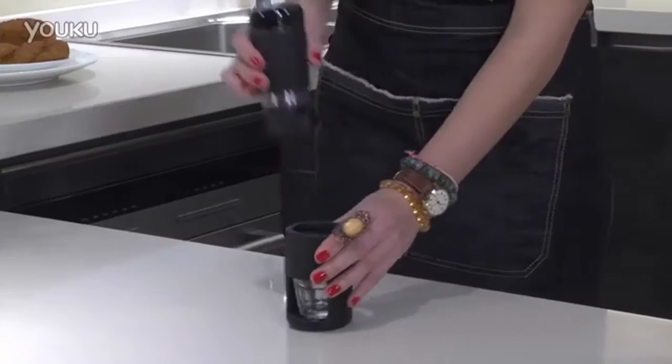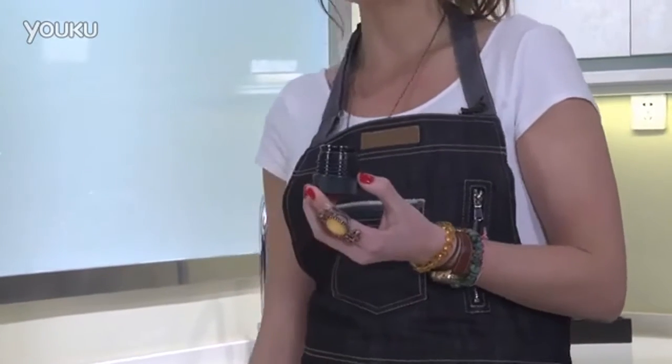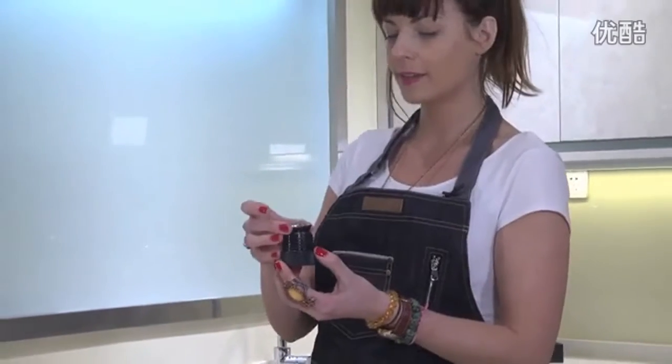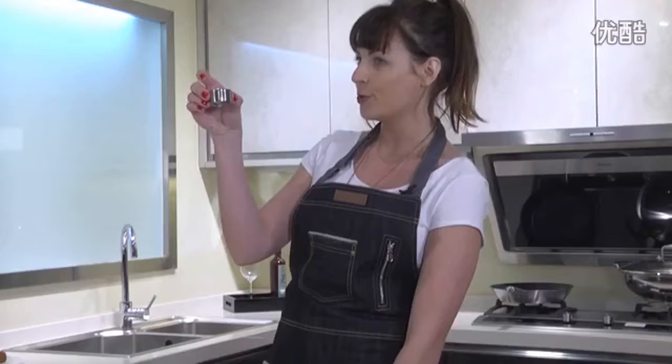This is the Star Bresso. So to begin, you put the coffee in first, unscrew the bottom. This section is for frothing milk — I'll show you about that later. This cylinder is what you put the coffee in.